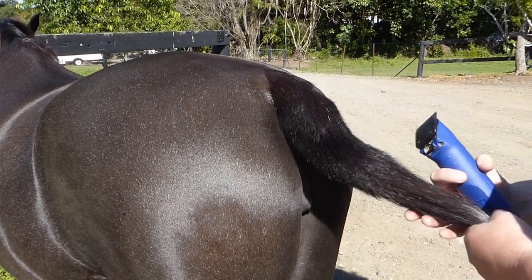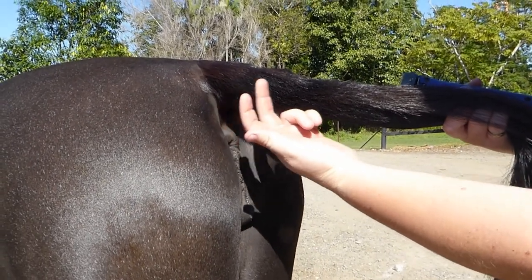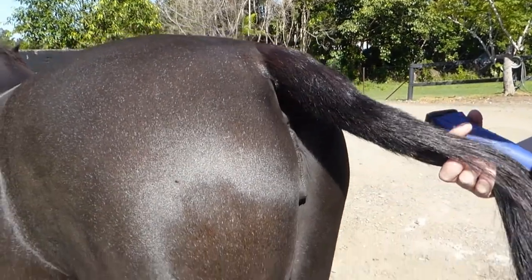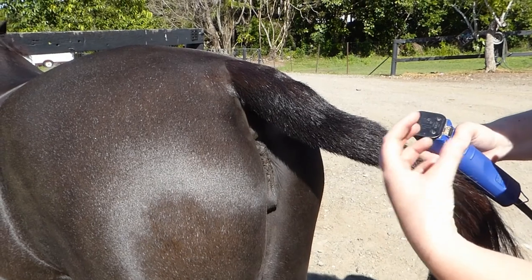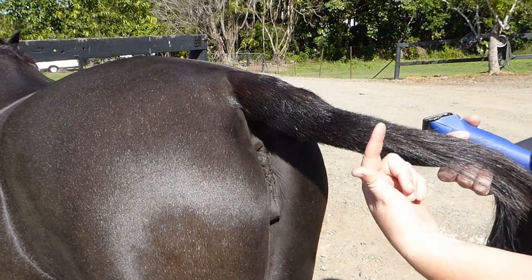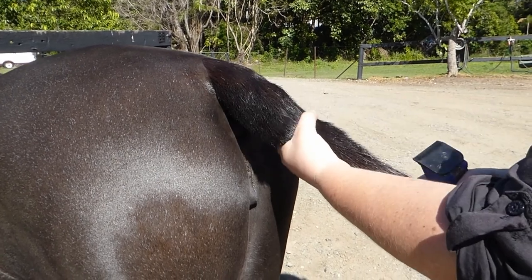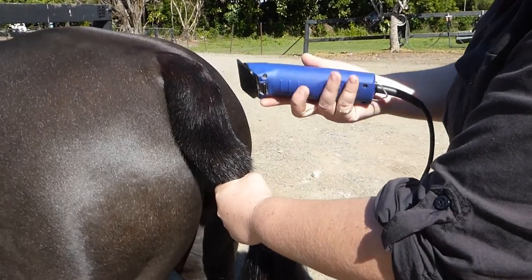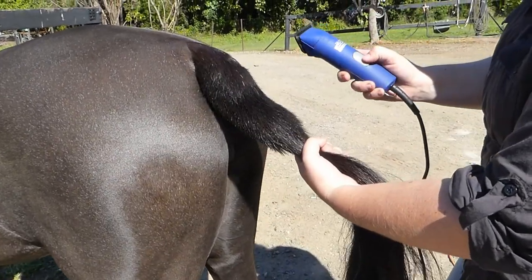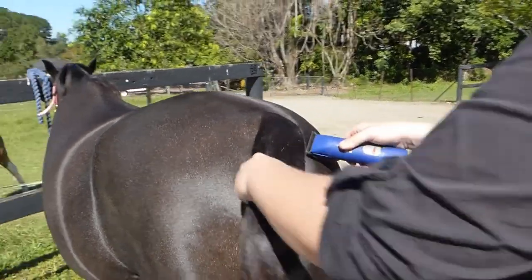I'm going to start off by just taking off the sides, and then we'll play with the length once I've got the bulk of the clip done, which I'm going to be using size 15 blades for. We'll then go in with scissors, razor, and a finer clip blade to neaten it all up. It's just a matter of getting the hair off and having a look at the shape of tail that you've got - you can always take more off, so go easy on it. Step back, look at your length, and make sure you're happy with it before you take it all off - you can't put it back on.